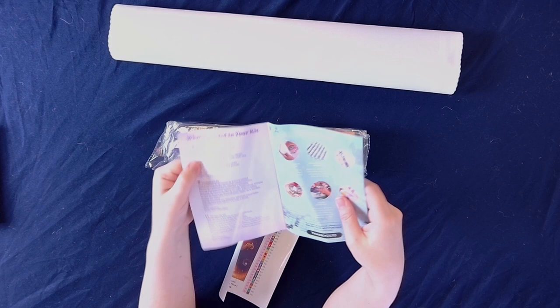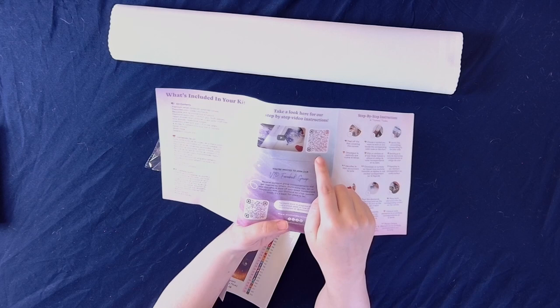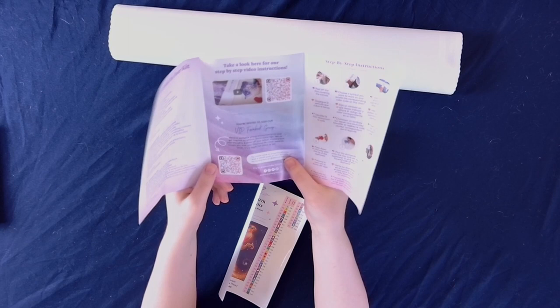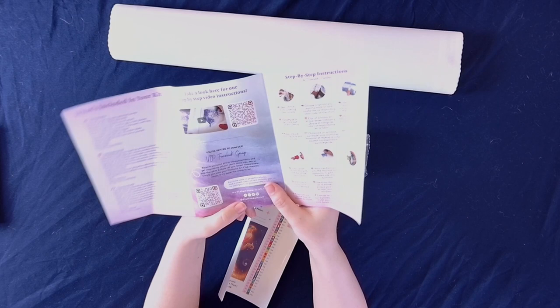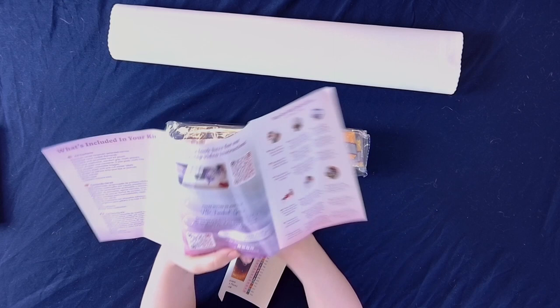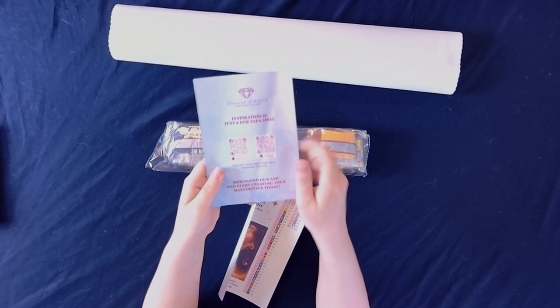We have our little thank you pamphlet — thank you for your purchase. In here we have what's included in your kit, tips and tricks, a little discount code, step-by-step instructions, and a QR code that will take you to a video with step-by-step instructions. There's also a QR code for the VIP Facebook group where you can vote on paintings coming next from Diamond Art Club. Down in the description box I do have an affiliate link — click that and it'll bring you over to Diamond Art Club. If you use that link I may make a small commission, but every ounce of that goes right back into the channel.